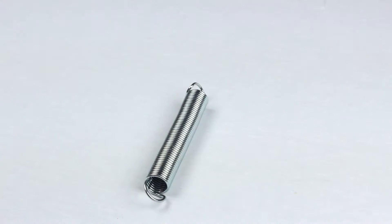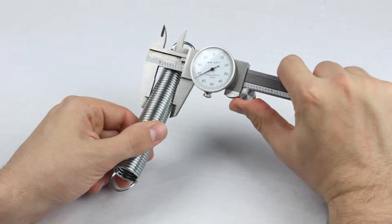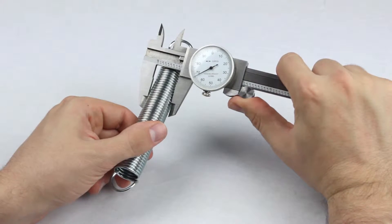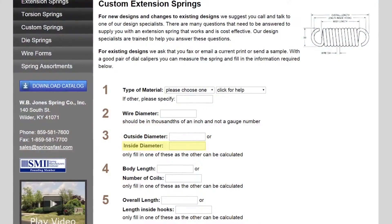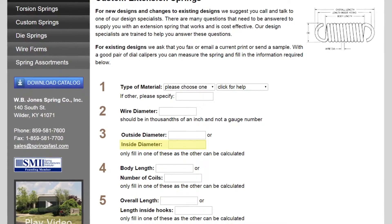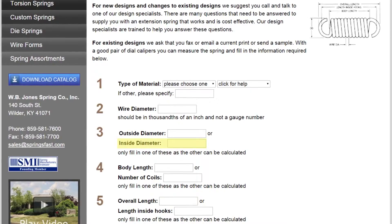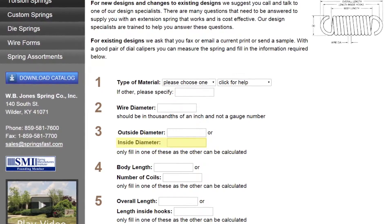Next, we'll measure outside diameter, commonly referred to as OD. For this spring, it is .867 inches. You'll see on our online form an option for inside diameter, or ID. As with most springs, inside diameter is typically hard to measure accurately, so use the outside diameter whenever possible.